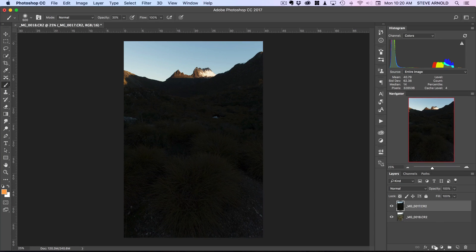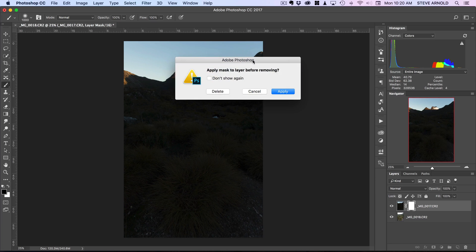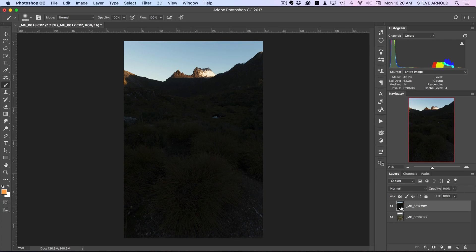I'll quickly show you the problem if you're not familiar with it. The problem with having these misaligned images and trying to blend them is that when you actually come to blend them together - here I'm just running a black brush into the layer mask - you'll see the lines and all the ghosting that is occurring because everything's not lining up perfectly. So I'll just undo that and delete that mask.